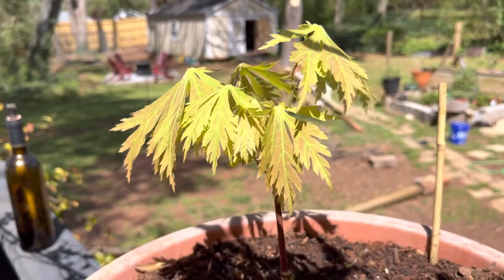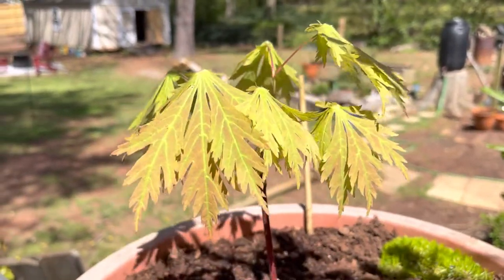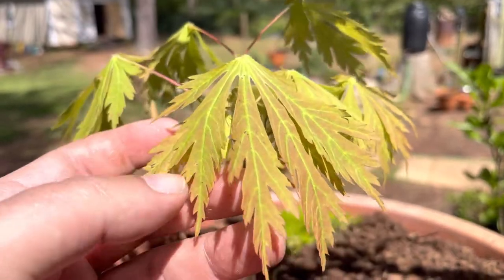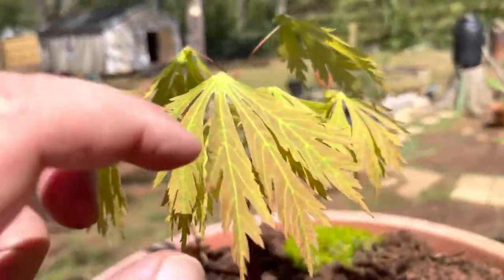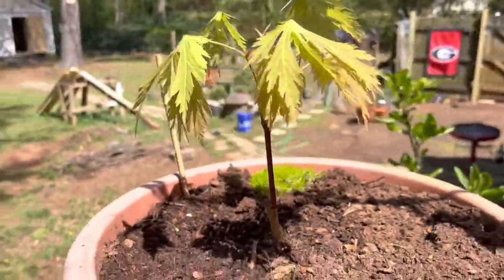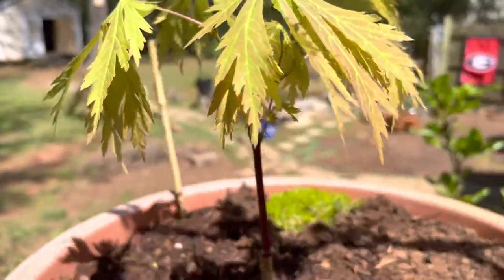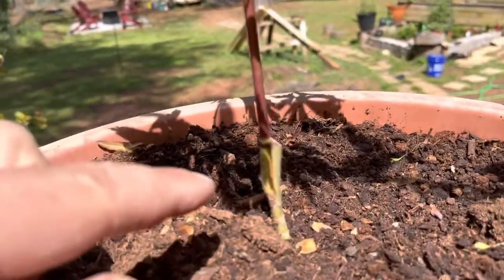What's up folks, thanks for checking out the video. This is a Dancing Peacock Japanese maple — a really interesting leaf. You can see it's serrated on the sides, very well defined leaves, bright green with a little bit of pink and red mixed in. This guy has been in the pot for a little over a week now and is doing really well — actually starting to put on some new growth, which means it's acclimating well.